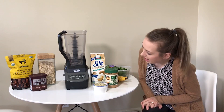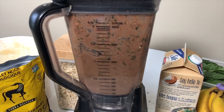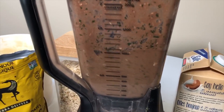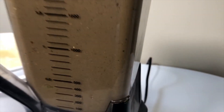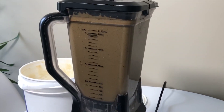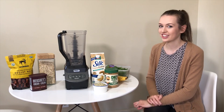After adding everything, we blend it up really nicely and let it go for a few minutes to get a really smooth consistency — making sure the oats, dates, and everything are smooth and aren't adding an off-putting chunky texture.